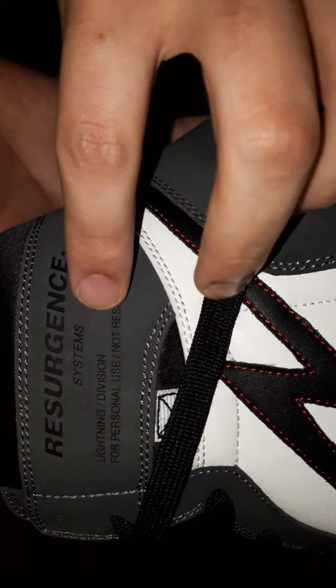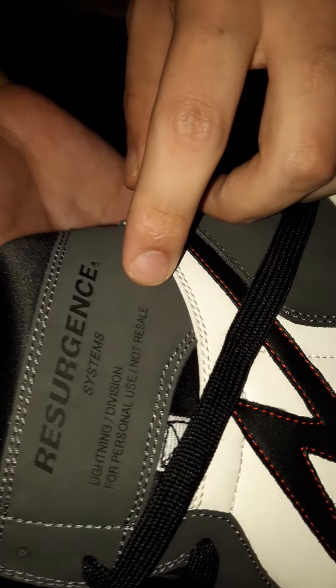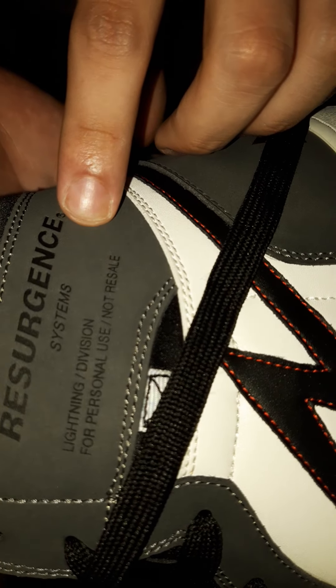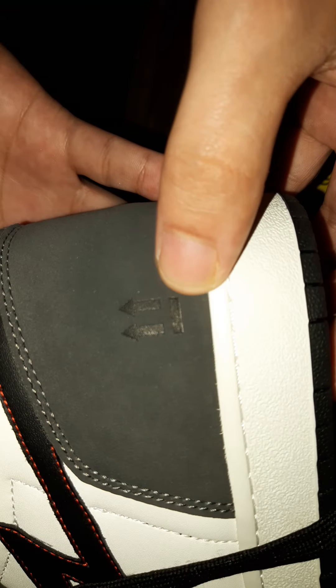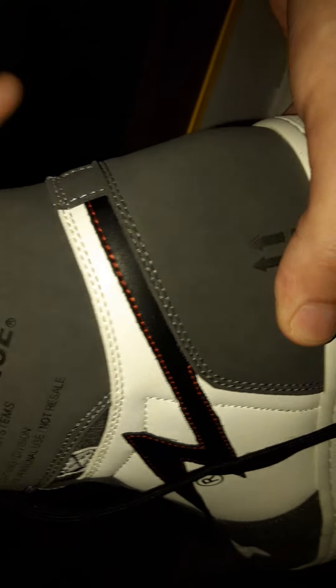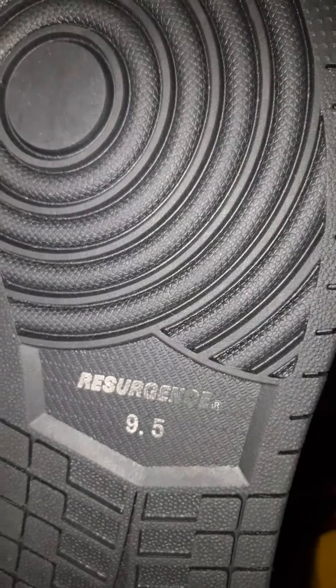It comes with this right here. Actually, this is the Jordan logo. The Resurgence, of course. Lightning One. Nice. And then the bottom — rubber. Of course my size.